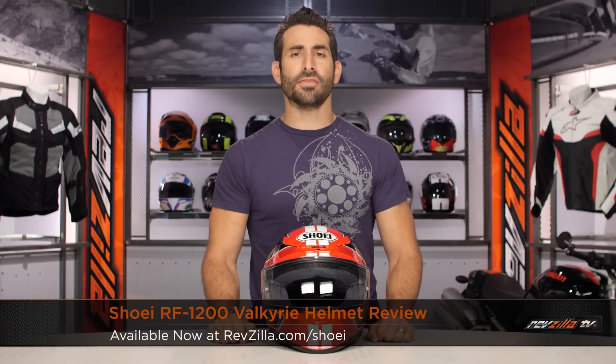Hey, this is Anthony with RevZilla. It's here where you can watch, decide, and ride. Welcome to our brief graphical overview of the new Shoei RF-1200 Valkyrie graphic, available at RevZilla.com.